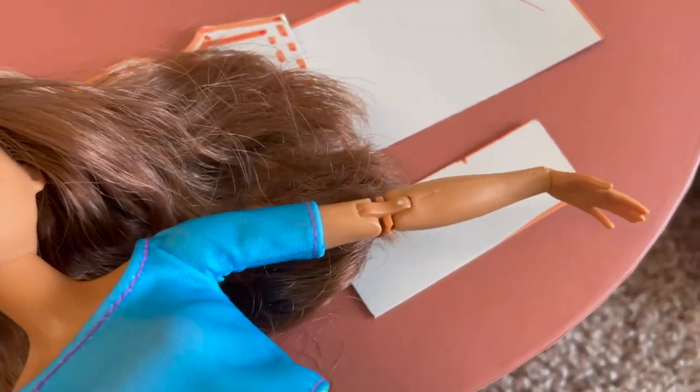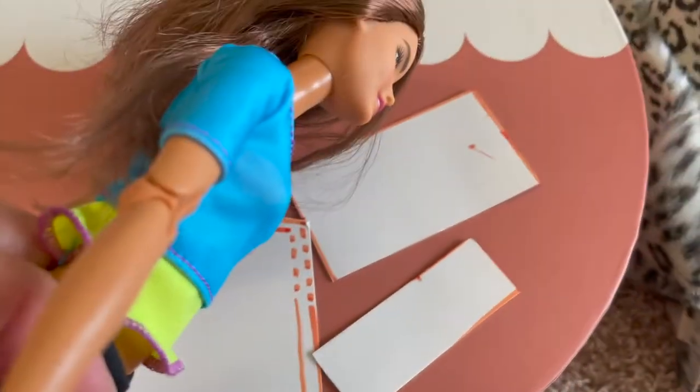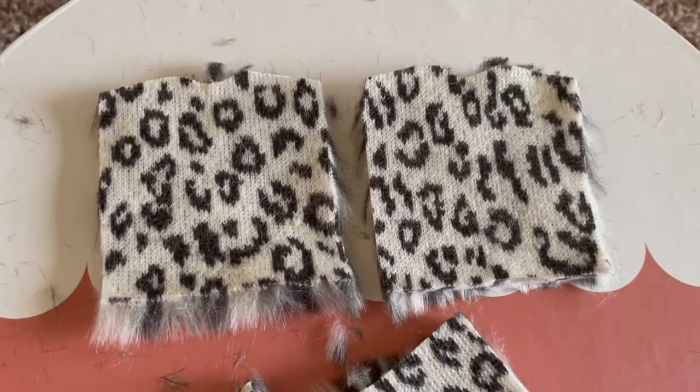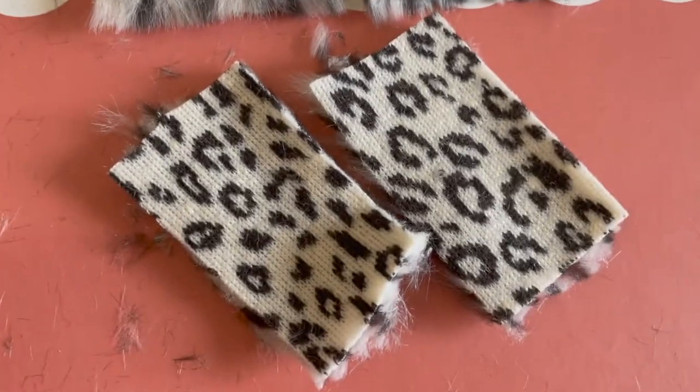Next, I cut out a shape that would be the size of the arm, and then I made a piece that would be double that size for the sleeves. You're going to cut out two of these shapes and two of these shapes over here. Fabric is actually super messy, but here is my front and back of the sweater and here are my two sleeves.